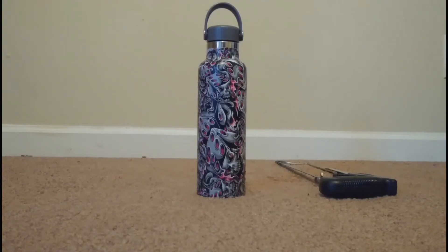Alright, so I have this hydro flask. I hydro dipped it — if you haven't seen that video, go check it out. But what I'm going to do today is I'm going to cut it in half because I want to see what it looks like inside.